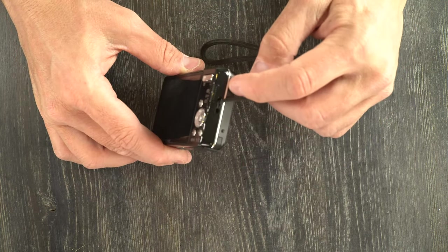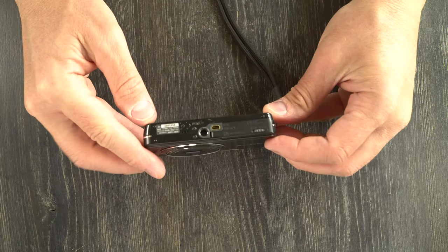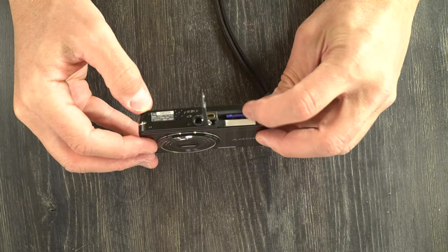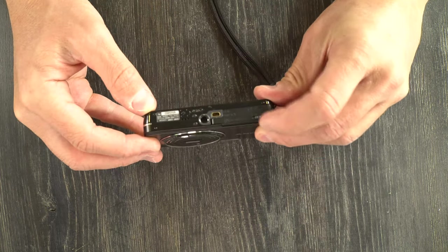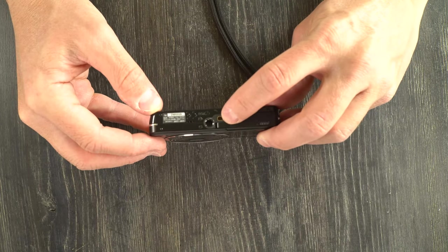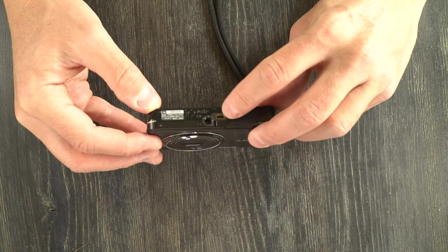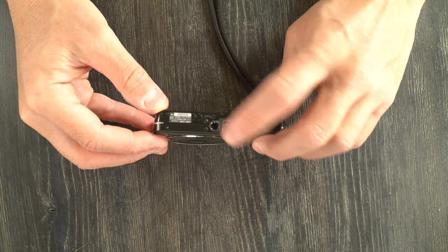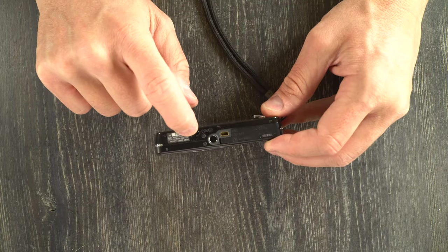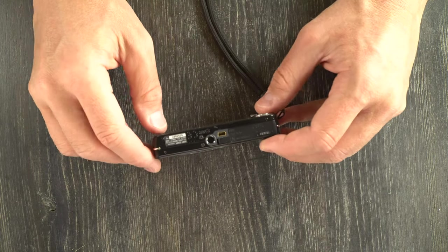On this side, we have the strap lug. On this side, we have nothing. On the camera's bottom, we have the battery chamber, which also holds the memory card. We have a micro-USB port, tripod socket. The camera's speaker is down here — those three little dots. And the serial number and certification info are right here as well.